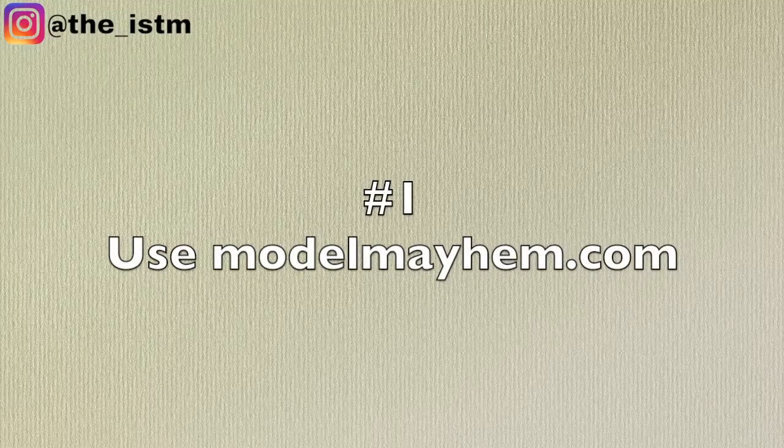I'm just going to jump right in. Use Model Mayhem, which is a website that features models, photographers, stylists, anybody in the creative art form that is looking for a visual outlet. That is a site you can get on for free. You can find models on there by doing a casting call. I've done this several times throughout different projects, and it's a way to localize it to your city or your area, and you can find somebody that you're looking for.